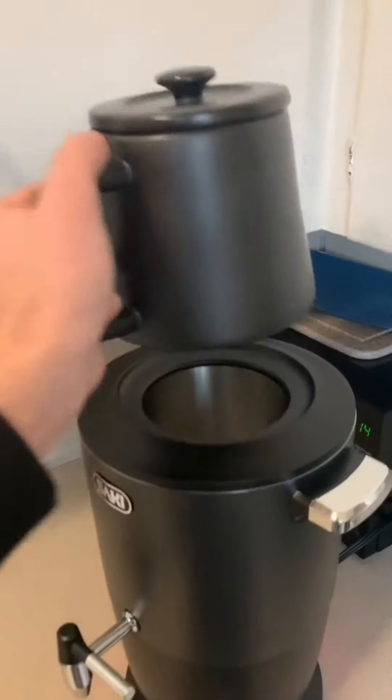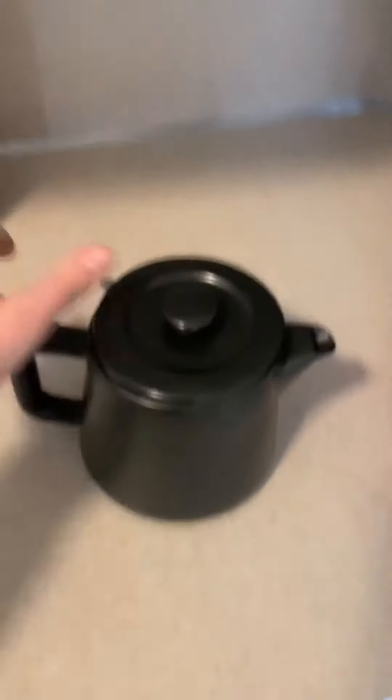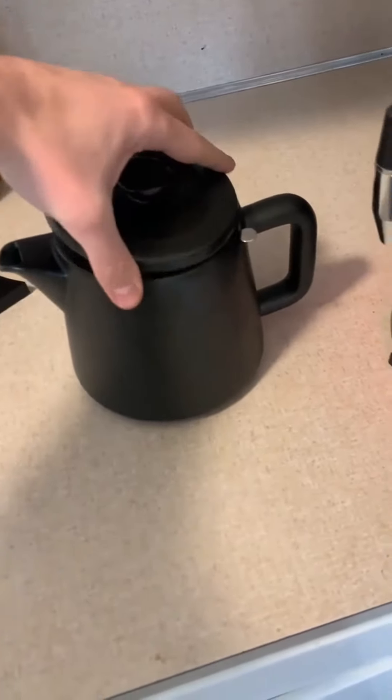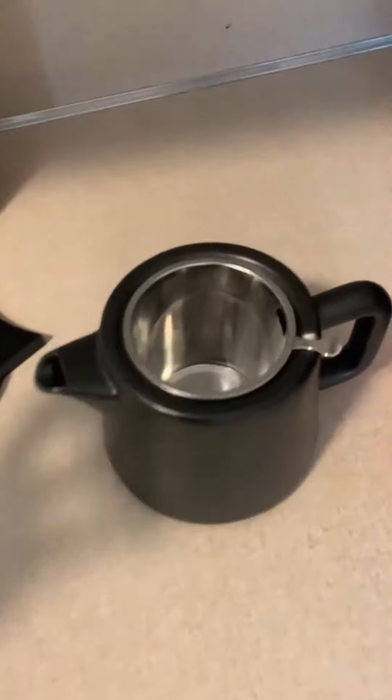It also has an automatic shutoff valve. After three hours of non-use, it will safely shut off for you. Another great thing about this is it doubles as a two-in-one — it's also a kettle and a tea maker, which I think is a huge plus as well.